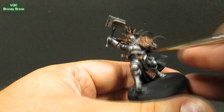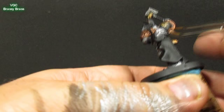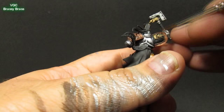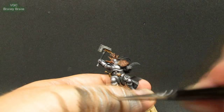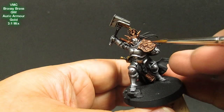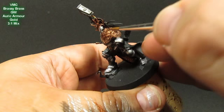Now just with very little Brassy Brass — like an overbrush — I'm going to hit all the brass areas for the first highlight, just to re-establish the color a little bit. There's really barely any paint on the brush. Then I'm just going to add a little bit of Auric Armor Gold and start hitting the higher points.